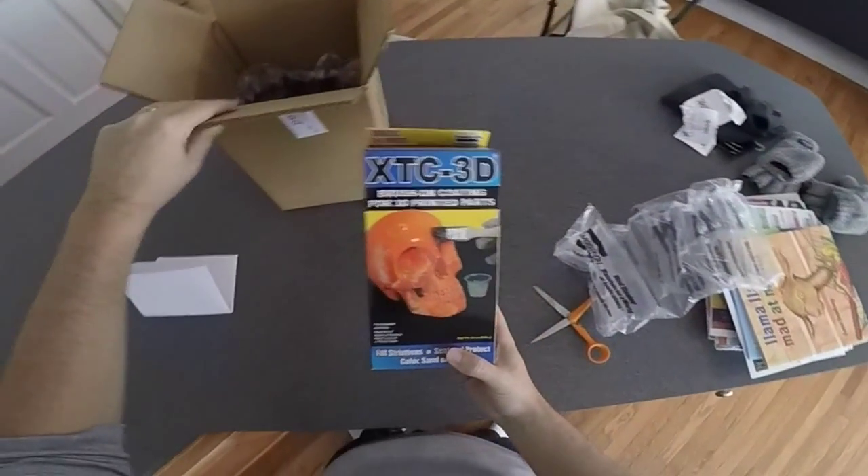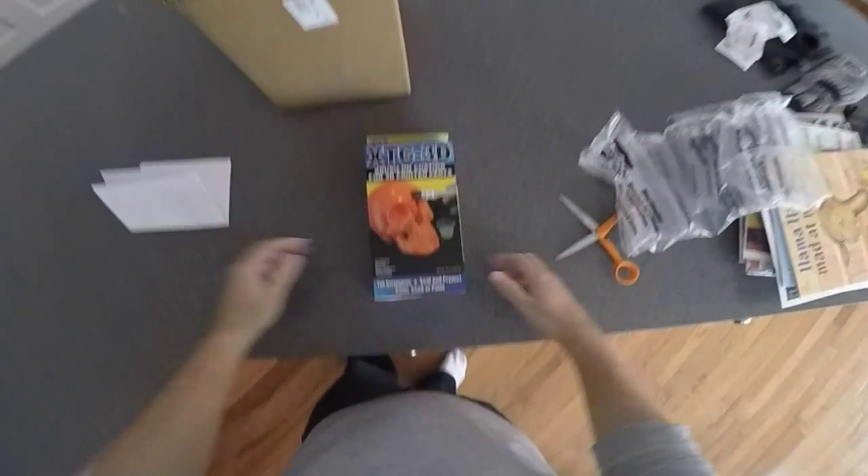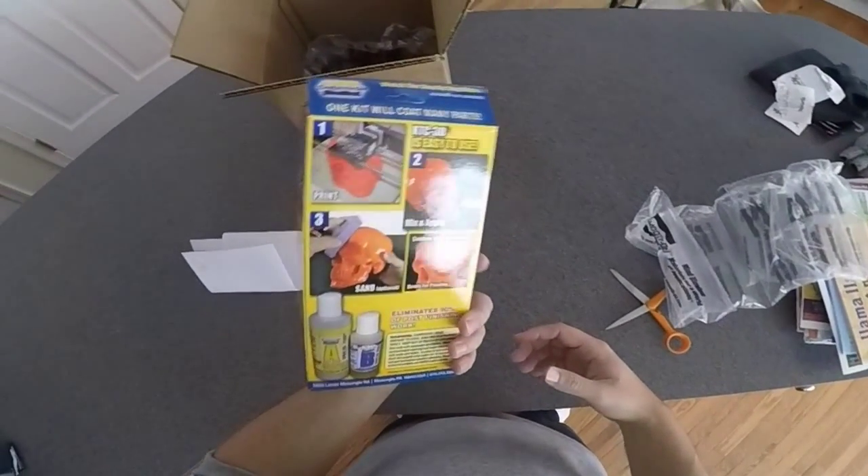So it's pretty straightforward and basic here. This is the XTC-3D kit that it comes with.